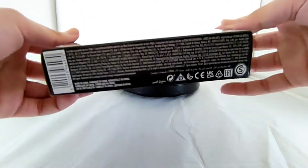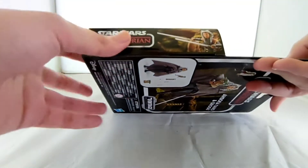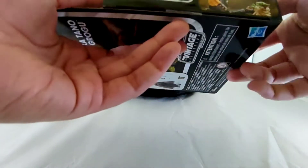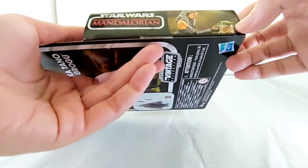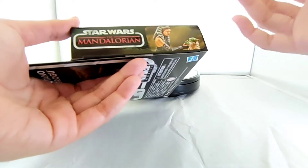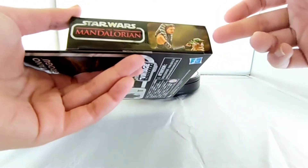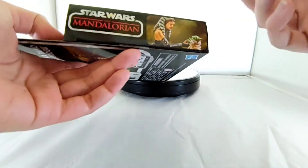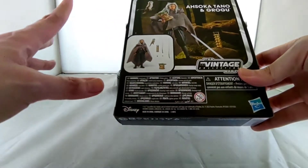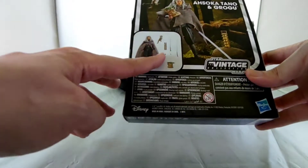Here you can see the box — this is the same box style that comes with the Star Wars The Mandalorian Boba Fett. Here is the side view; we can see Ahsoka wielding her dual swords, white ones. This time it comes from the Mandalorian Season 2, where Ahsoka tries to train Baby Yoda, but she cannot, so that's why Grogu must be handed to a Jedi — Luke Skywalker.